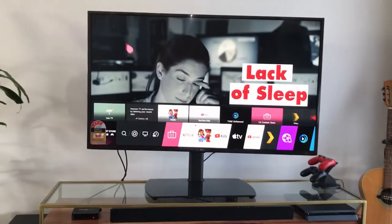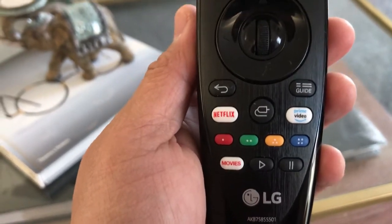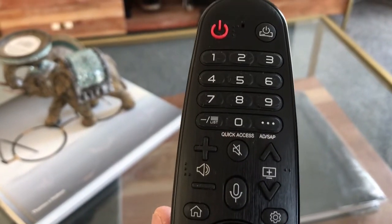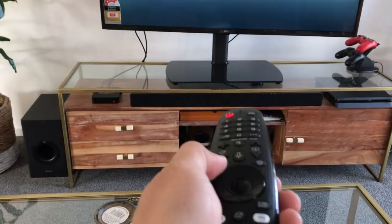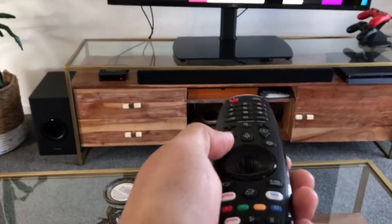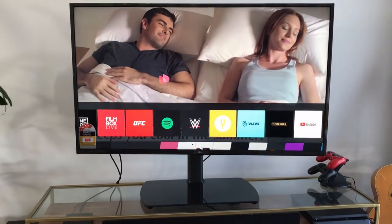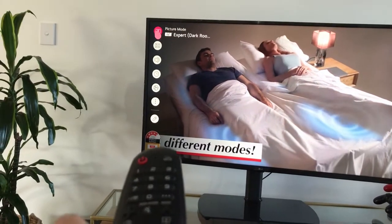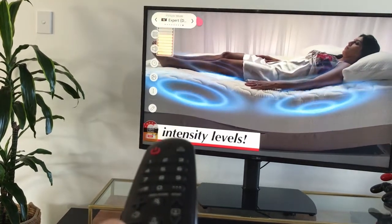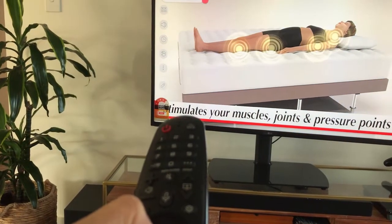Here's the remote control — look at the shortcuts and buttons. This remote actually has a mouse pointer. If I go to Home, you can see a cursor running on screen, so I can navigate to what I want. If I press Settings, I can toggle the picture mode using the mouse and a click of a button.